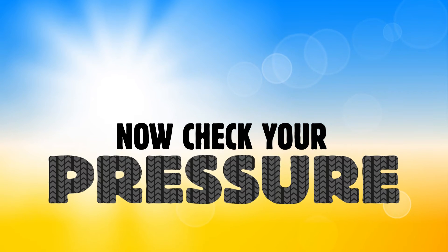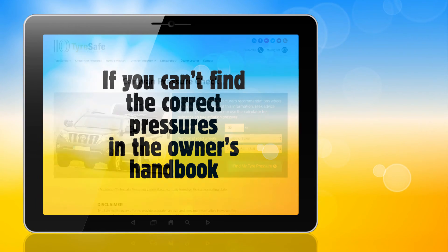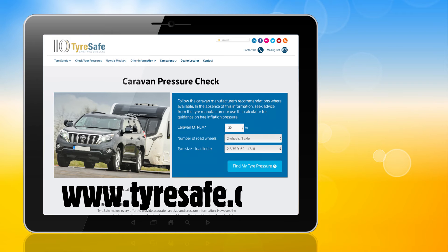Now check your pressure using an accurate tyre pressure gauge. If you can't find the correct pressures in the owner's handbook, you can use TyreSafe's unique caravan tyre pressure calculator at www.tyresafe.org.